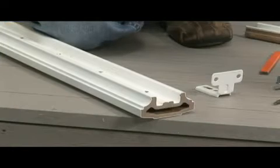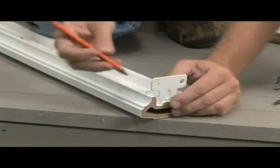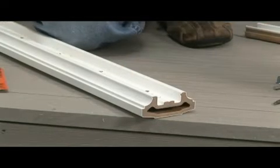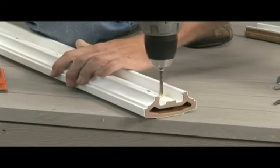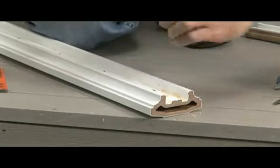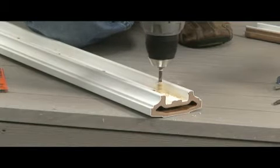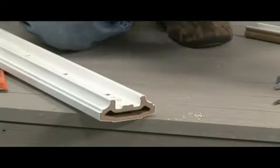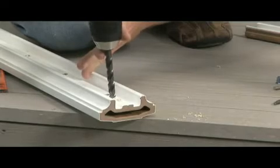Now it's time to install the brackets on the rails. Start by placing one of your brackets on the end of the rail. Take your pencil or pen and mark the holes onto the rail. Remove the bracket. Using a 3/16-inch bit, drill out the pilot holes. On the bottom rail, make sure to only go through one wall of the rail and not through the entire rail. After you drill your pilot hole, switch to a 3/8-inch bit and widen out the holes.